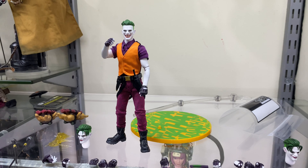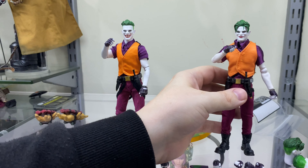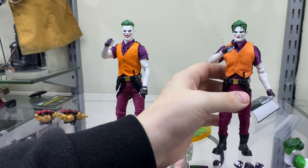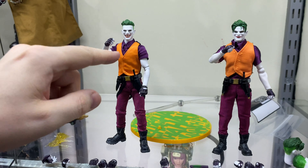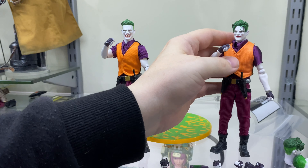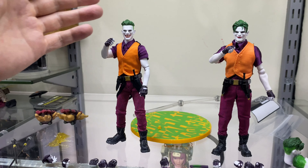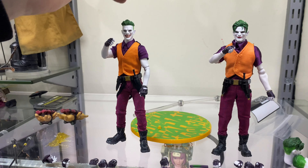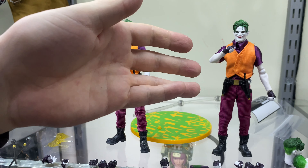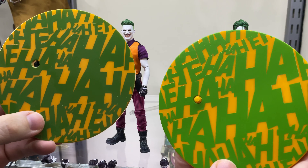Now we're going to ask: can the official head sculpts go on to the clone body? They kind of pop on and are a bit loose, but that's not too bad — it actually looks pretty good. The KO takes the head sculpts pretty nicely, though they sit a bit far down on the collar because of the shirt. On the official the head sits much nicer and lower down, whereas on the KO everything is just a little bit more disheveled and messy with the stitching letting it down. If you wanted to use one of these to show off the second head sculpt from your official, that's not a bad idea.